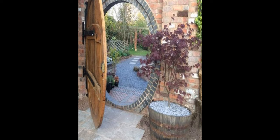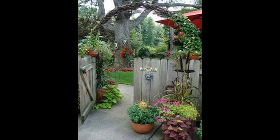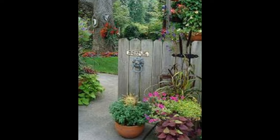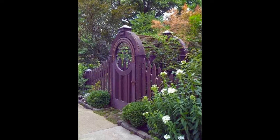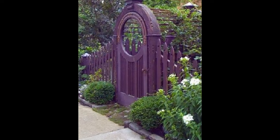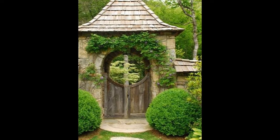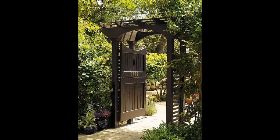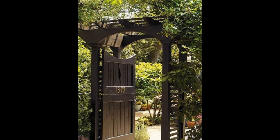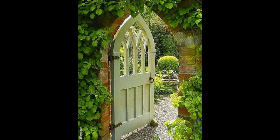This project should only take a day at the most and can be done by confident DIYers with basic carpentry skills. In most cases, gate posts should be around 610 mm taller than the height of the gate itself. If you want something heavier and more durable, then go for posts that are at least 760 mm taller.